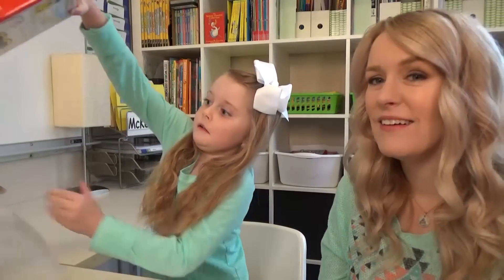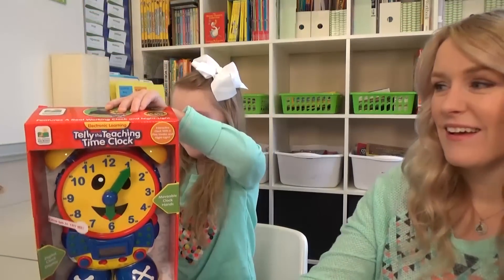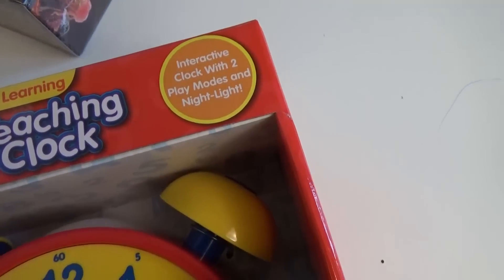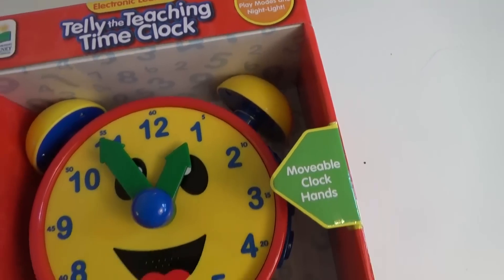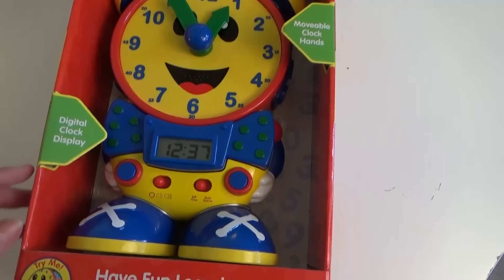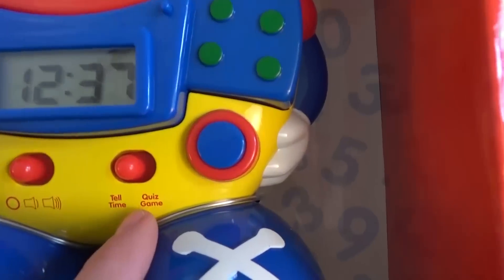Why don't you pull them out one by one and we'll show everybody what we got. It's a clock! This is Tele the Teaching Time Clock and it has two interactive play modes and a nightlight. This was about $20-$25. It has a digital clock display, a tell time mode, and a quiz mode.